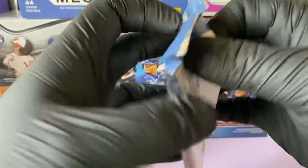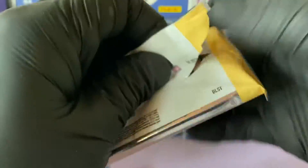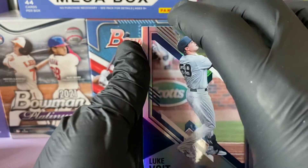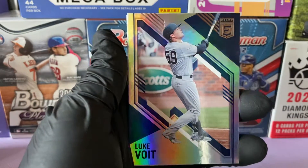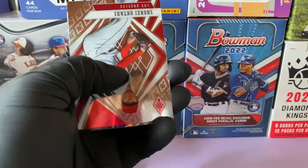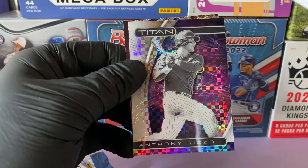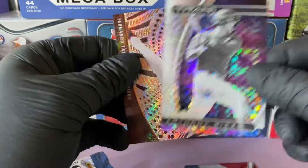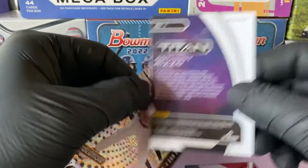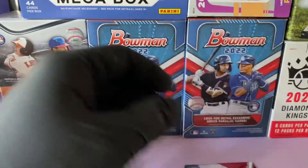That feels thick, but they have those America's Past Time inserts that feel like relics but they're not — kind of a shame if you ask me. Let's see what we find. Each pack will have a revolution insert. We have a Luke Voight, and the Luke Voight America's Past Time is right behind it. Nice Shohei Ohtani — that's like a chrome. We have a prism of Anthony Rizzo, and a revolution insert of Tatis. Anthony Rizzo is a prism, and there's a revolution insert of Tatis — cool looking card.